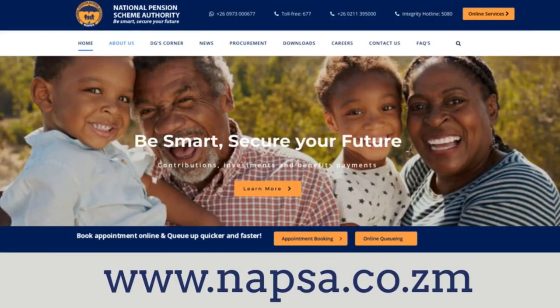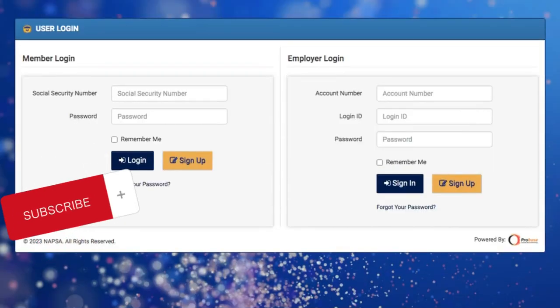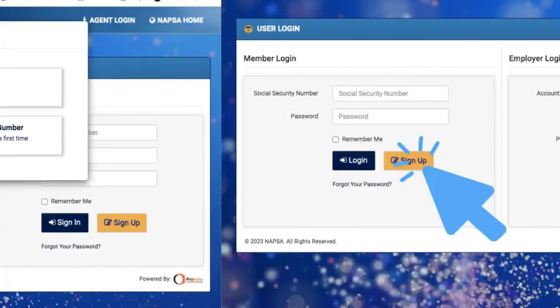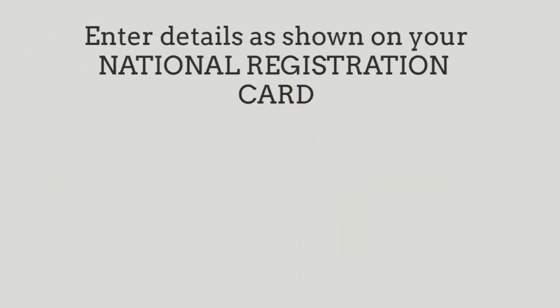Click on the Online Services button. Thereafter you need to navigate to Member Login and click Sign Up. Another window will pop up and make sure you click on Existing Member.